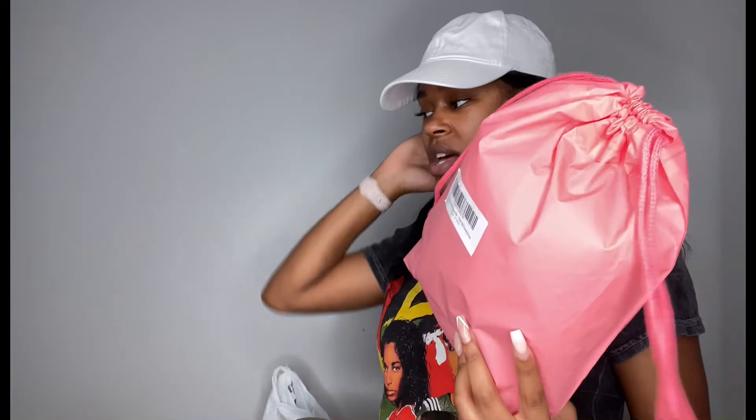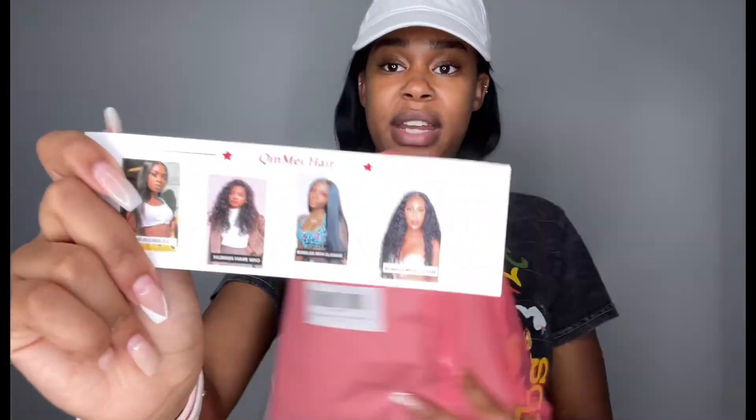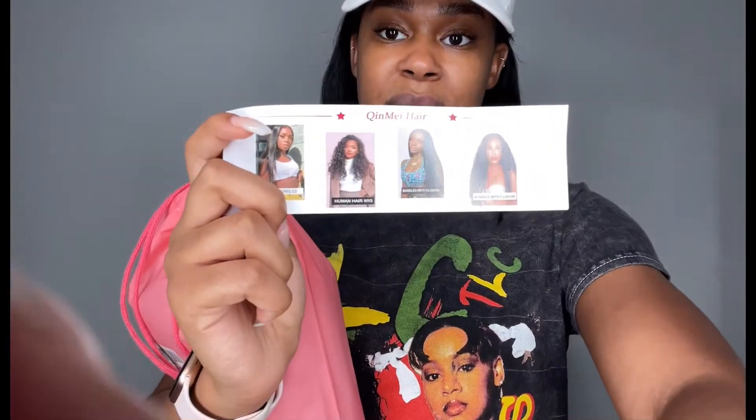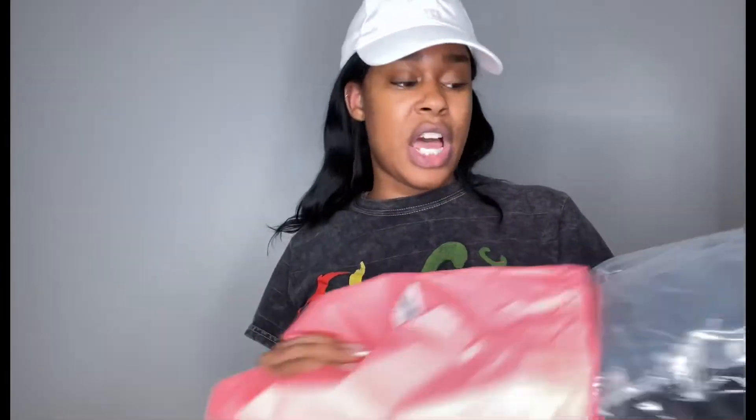Hey guys, welcome back to my channel. Today I'm going to be doing this wig that I got from Amazon. The brand is Kenmi Hair — I'll put the name on the screen. I got this wig for around a hundred dollars, it's $99.99. It is a 20-inch 13 by 4 deep wave wig and it is 150 density.